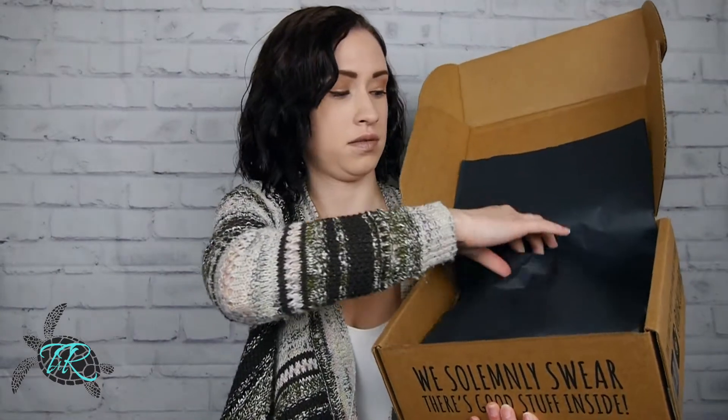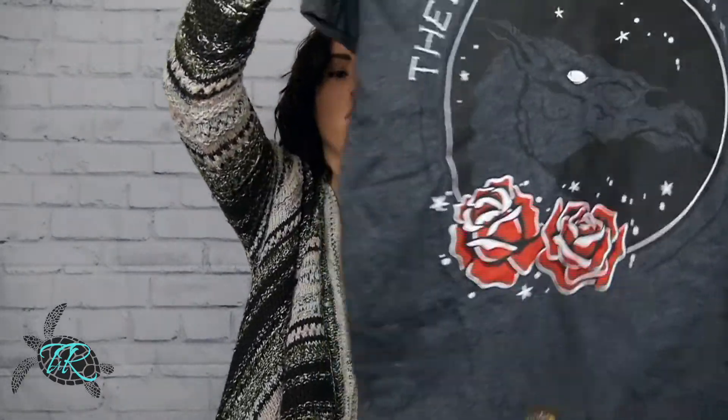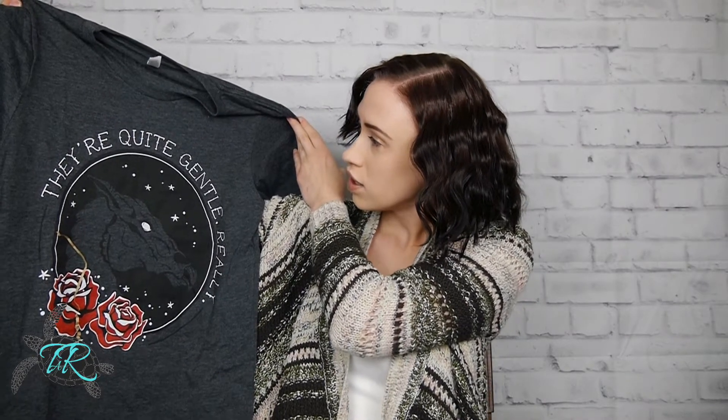Getting the tissue paper off — and there is your sneak peek. We have a t-shirt. Oh, there's some roses on it. It's a beautiful gray, I love this gray. They're quite gentle, really. Oh! It's got a Thestral! That is super cute. I do like it, and the roses are really pretty — I like that nice touch of just some red on it. You can almost barely see the Thestral.